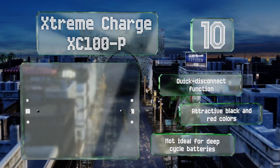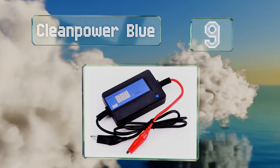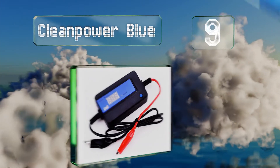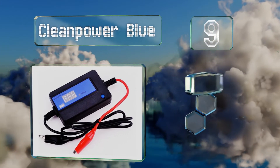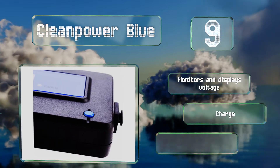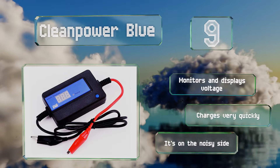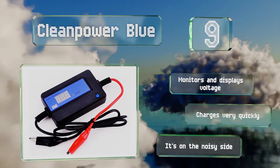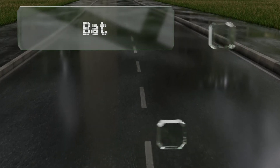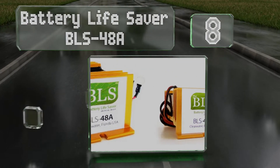At number 9, small enough to carry with you on the go, the Clean Power Blue utilizes electric pulses to rapidly dissolve crystalline sulfates and restore electrolyte strength without causing battery plate damage. An LED indicator keeps you aware of its operating status. It monitors and displays voltage and charges very quickly, but it is on the noisy side.